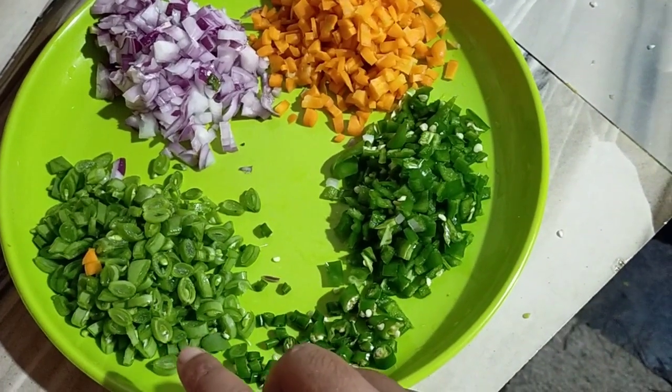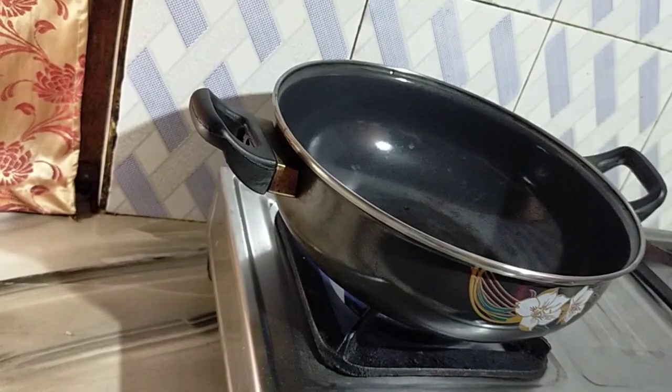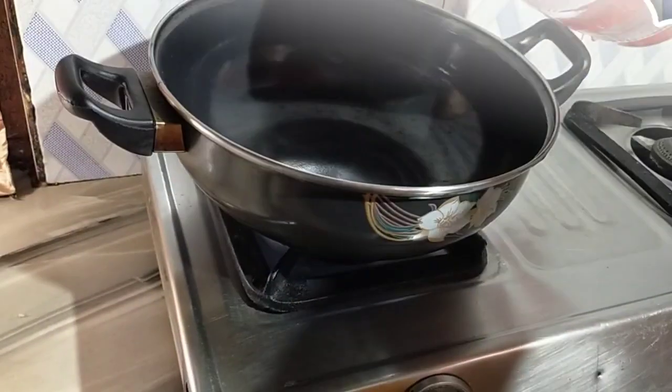The ingredients are: Jolokia, Capsicum, bean, and green onion. The first thing we are doing is cooking these together. I'm going to cook it well right now.